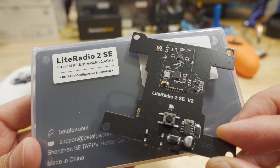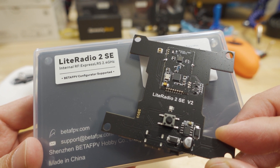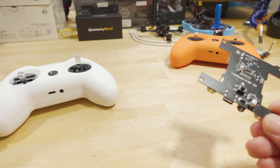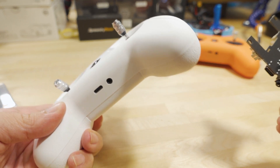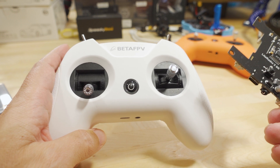In this video you're going to be checking out the Light Radio 2 SE upgrade board for your Light Radio. I already did a video on the Light Radio 2 SE ExpressLRS edition, so I'll link that video in the description if you want to check it out.